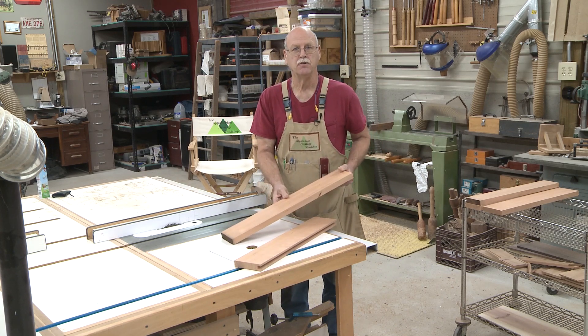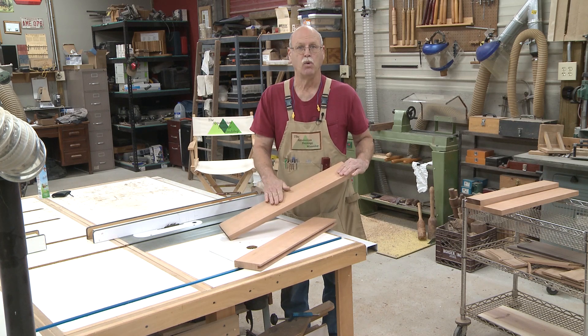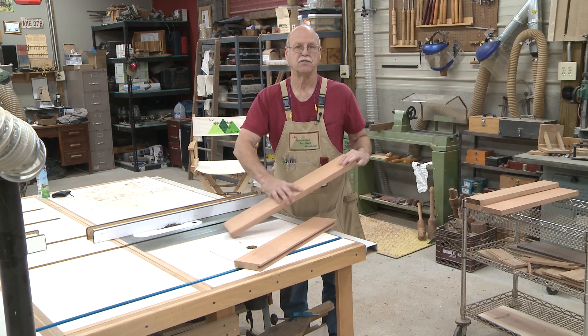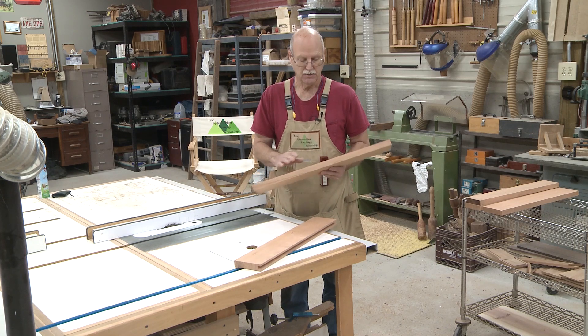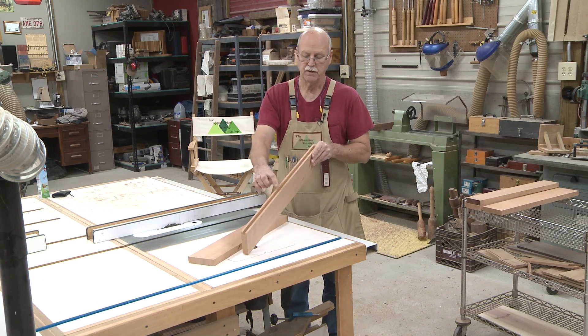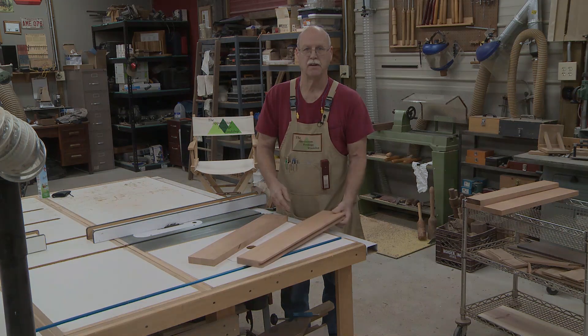Now normally when you do a mortise and tenon joint, especially if you're using hand tools, you'll pick out the best face of the board and that will be your front face, which is your reference face. The reason you do that is if there's any discrepancy, it'll be on the back side which is the non-prominent view, so you won't see it. This method, using a table saw, will give you a perfectly centered groove so you're referencing the center of the board and not a particular face.